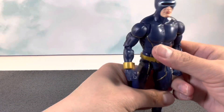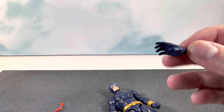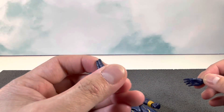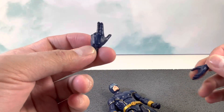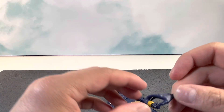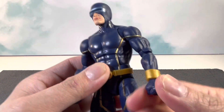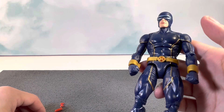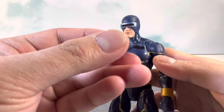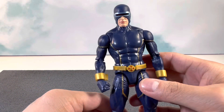For accessories he doesn't come with much — an open relaxed right hand and an optic blast left hand. I wish we could have gotten a right-hand optic blast effect as well as a left relaxed hand. I'm not a fan of when a company does mismatched sets — I'm a big fan of matching sets. When I think of Cyclops I always think of him using his right hand for the optic blast effect. It's not a huge deal, but that's something I wish you could have.